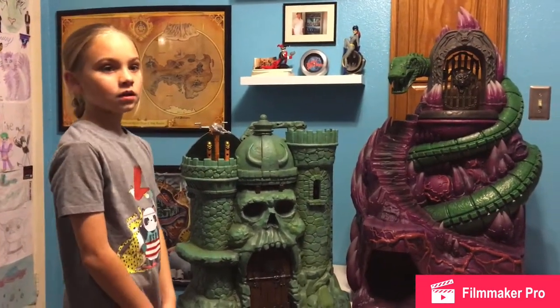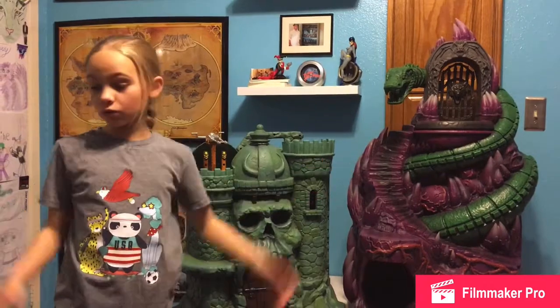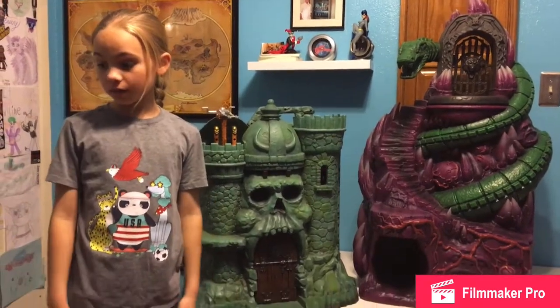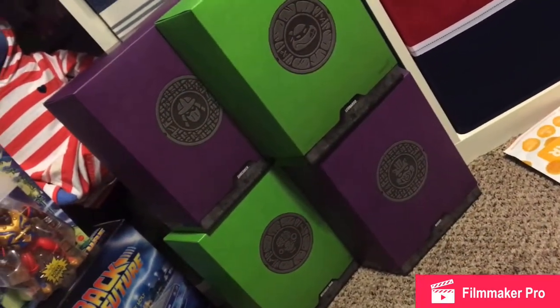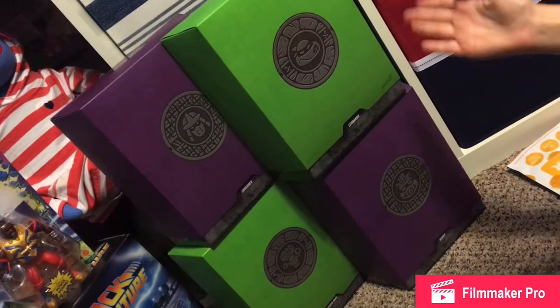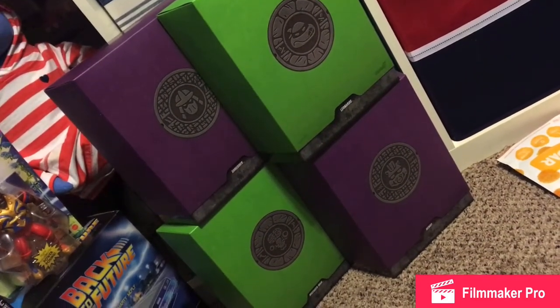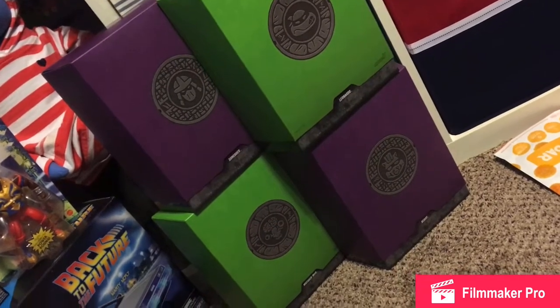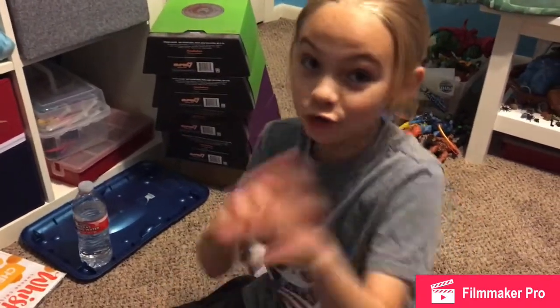Do you know what you want to talk about next time? The next wave for Teenage Mutant Ninja Turtles, Super 7 Ultimates. We have Shredder, Leonardo — one of my favorite Turtles — Bebop, he's pretty big, and Mutagen Man. Good journey, bye-bye!